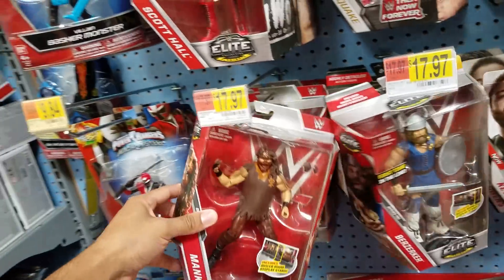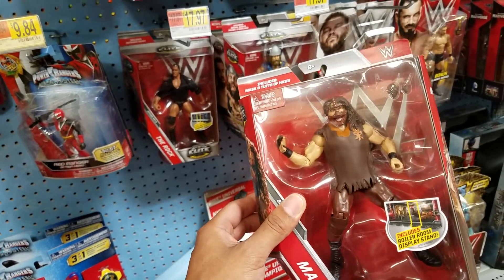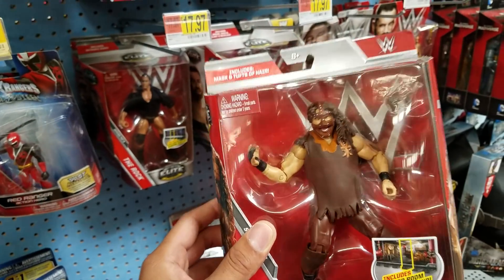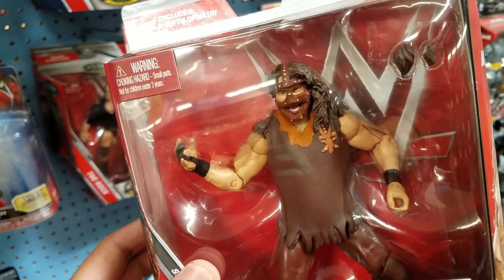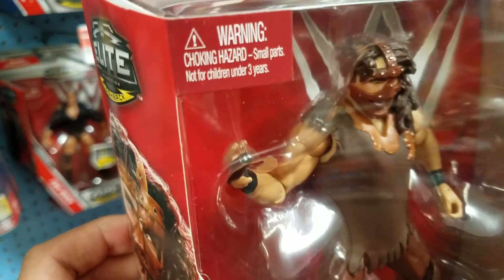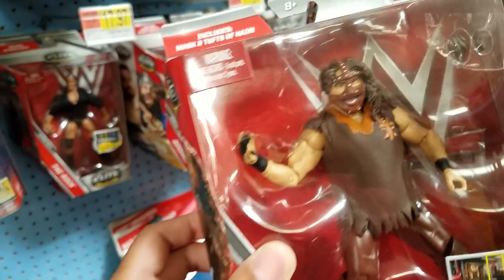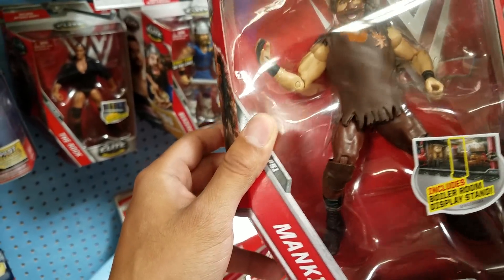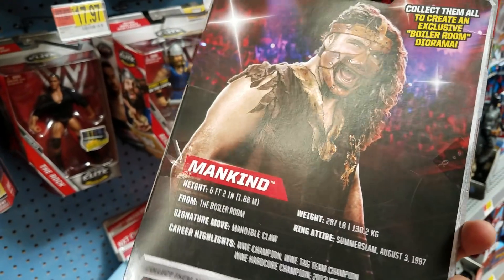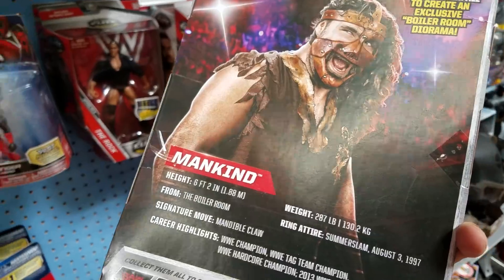And we got the Mankind. Remember we had gotten this — it was an Amazon exclusive, I think a year or two ago. But it's cool because if you look at that corner right there, it's not turds — it's actually pieces of hair that you can pull out of his head. You can see the two holes right there you can insert that into. Really nice looking Mankind. This is what I remember Mankind looking like. Then he went all corporate on us and put on a white shirt and tie.